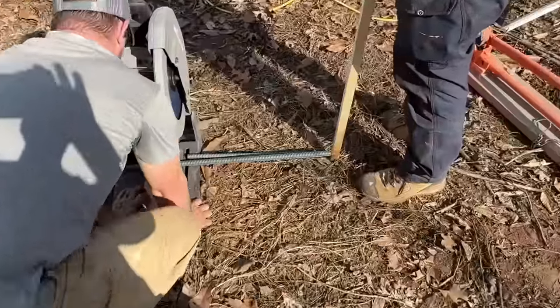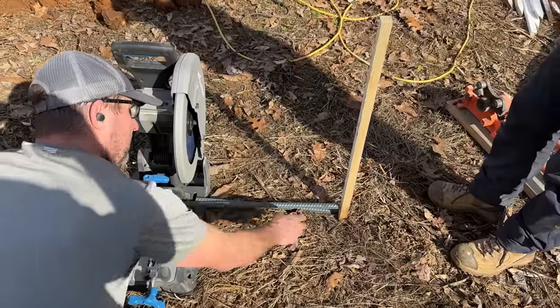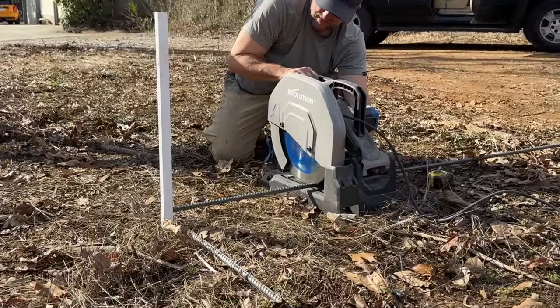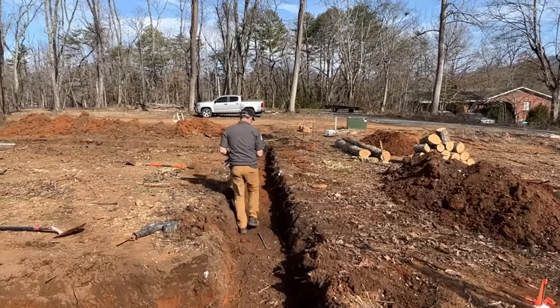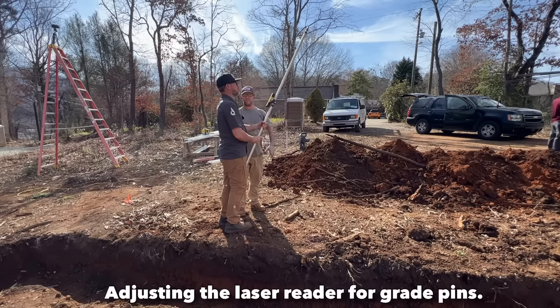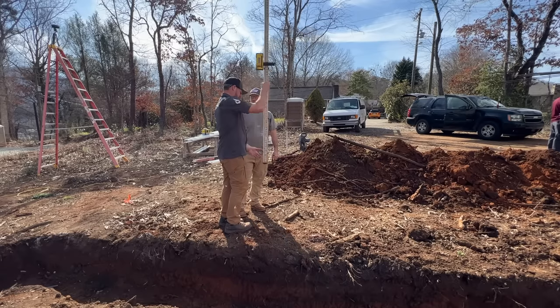We're also going to cut the grade pegs for the concrete out of the same stuff. Ray is setting up a stop right here at 20 inches so Jason doesn't have to measure any of these - just chop them. We moved the reader down ten inches, so that'll give us ten inches of concrete to the top of our grade pegs.